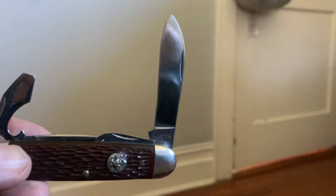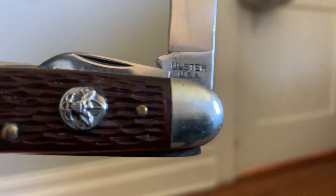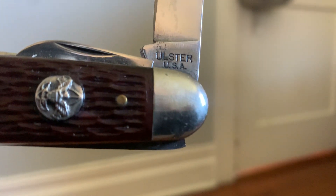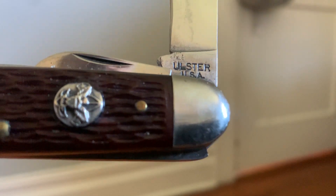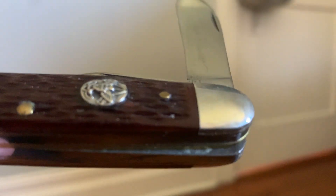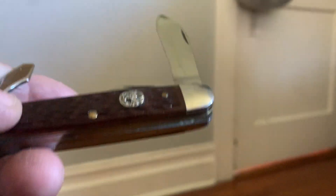Then we come to this guy — I'm gonna open it up first. This is your typical camp knife, but this is my original Boy Scout knife from 1970 or '71. This one's mine from back in the day.